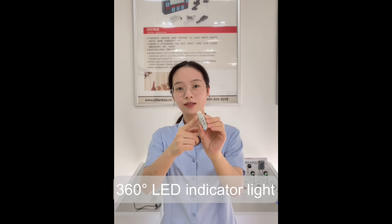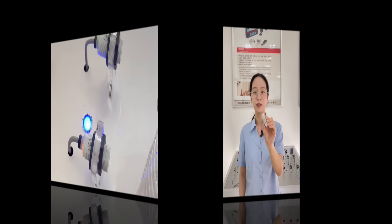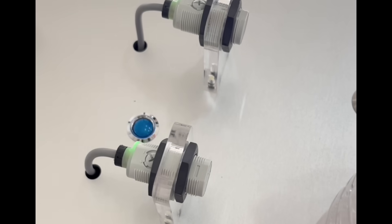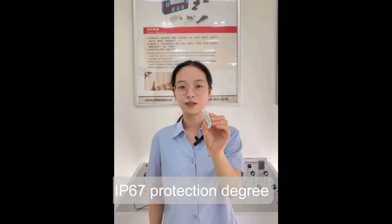On the top of this sensor, there is a 360-degree LED indicator light. The green light is for power indication, while the yellow light is for output indication. The protection degree of this sensor is IP67, making it suitable for harsh environments.